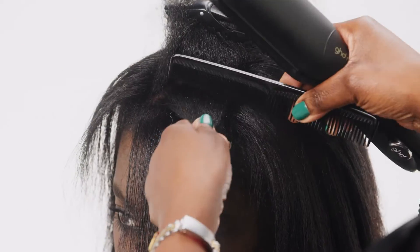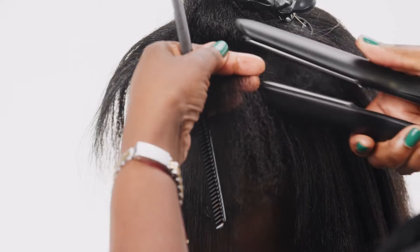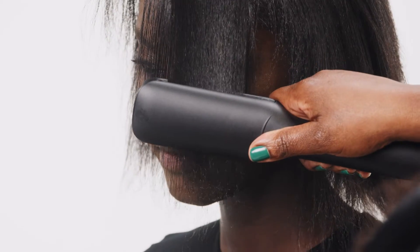Make sure that there's a little bit of tension, so control the hair with your left hand by just pulling it a little bit away from the scalp, and then use the tool.